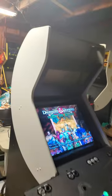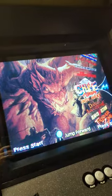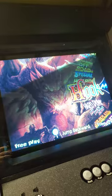Here's the new cabinet I'm putting together. Got LED blinking up and running, Hyperspin up and running on it and stuff like that.